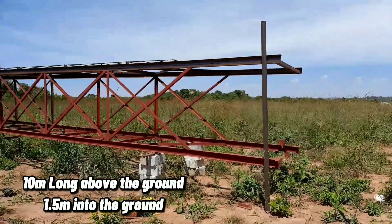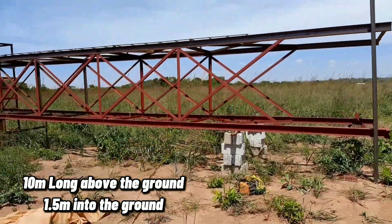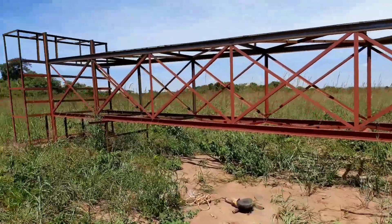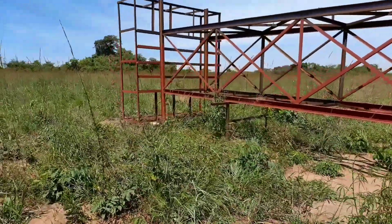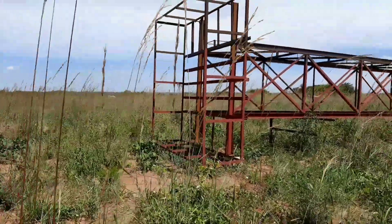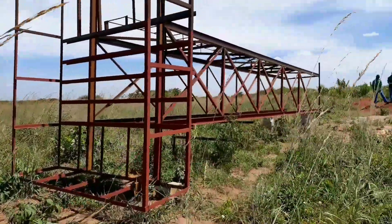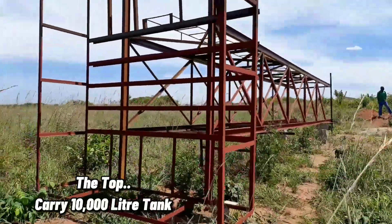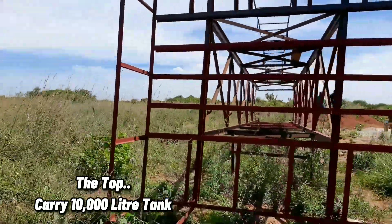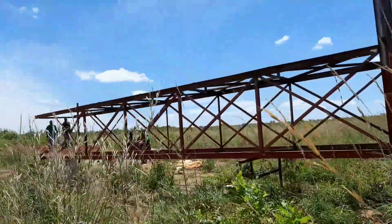This is the tank stand we constructed — 10 meters above the ground and 1.5 meters into the ground. The two channels you see are actually 13.5 meters long. The intention was that we didn't want to cut them and start welding them given the height. As we develop Panuka Farm 2, we're using the lessons learned from Panuka Farm 1 to fix issues that probably went wrong during that development.